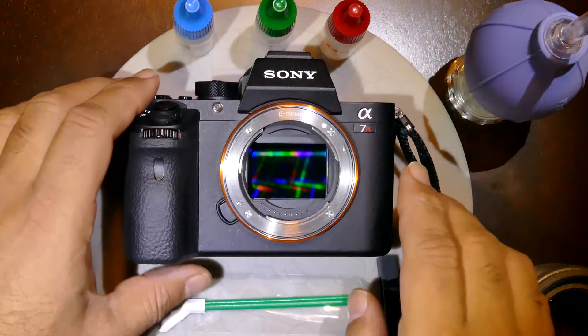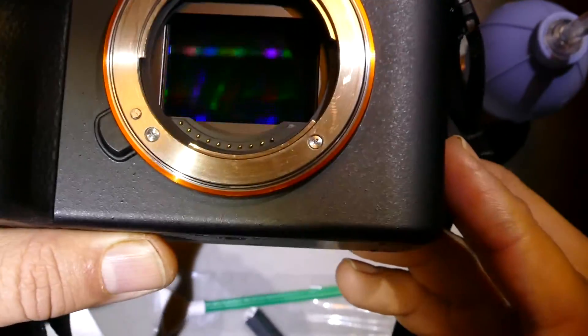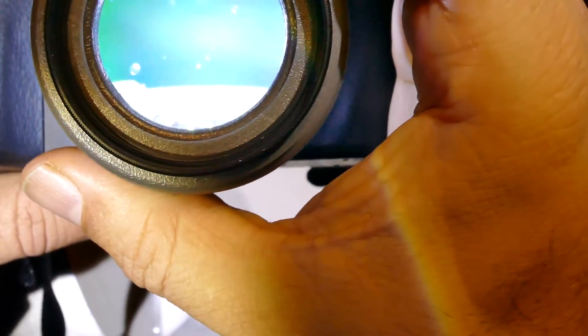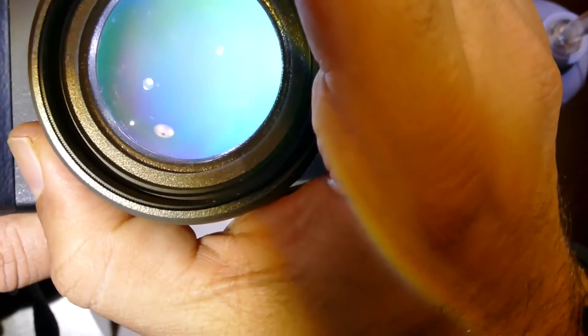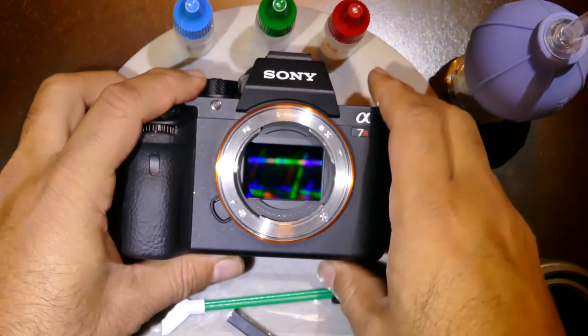Sensor Clean or Smear Away. I can show here — I'm not sure if we can see it here or not, but use a Quasar to show that. There are a couple of stains on the top left side of the sensor which are saliva-based and